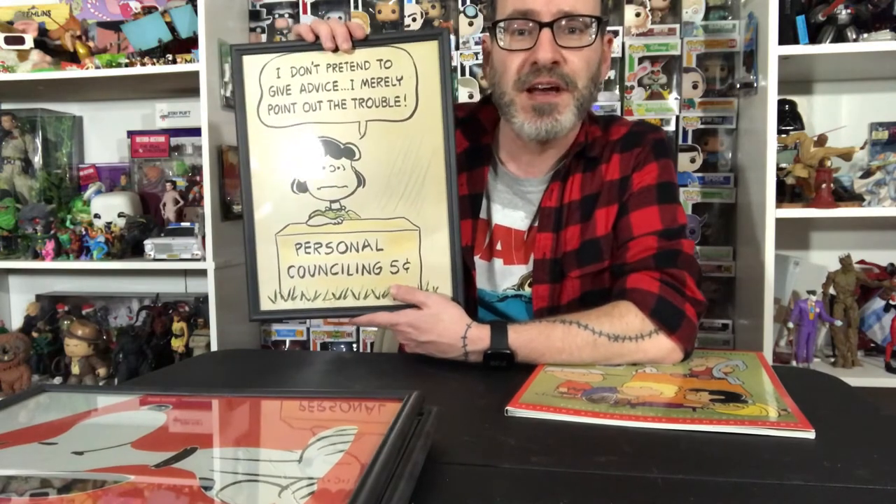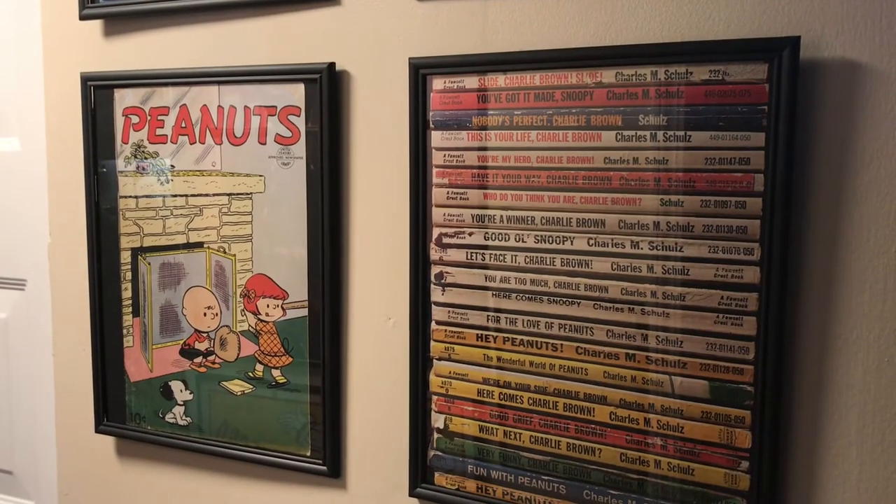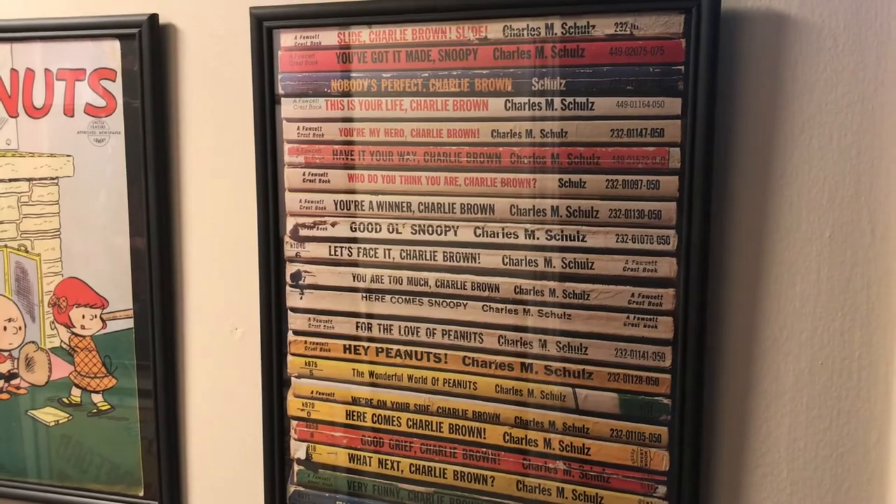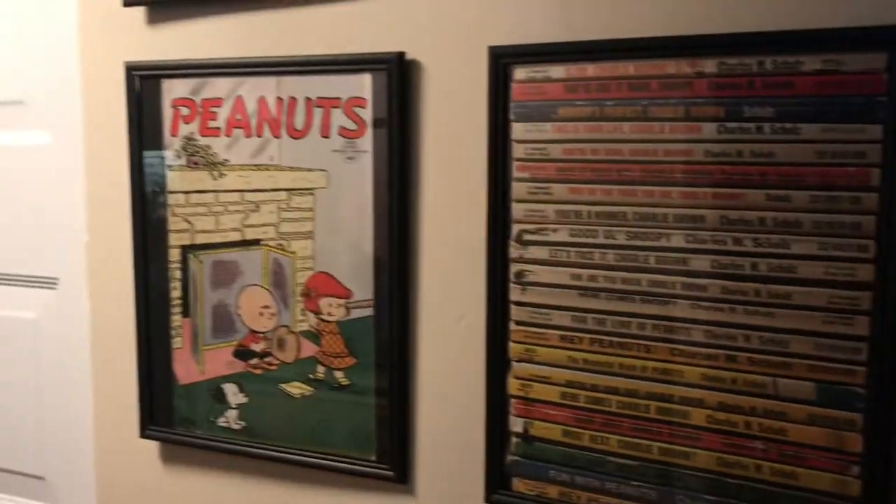It's just a $10 book with dollar frames, so it's a great deal. These four are in my hallway and they're probably my favorites. This one is just like a collection of the old Peanuts paperbacks — like the spines. I just think that's a really cool idea.